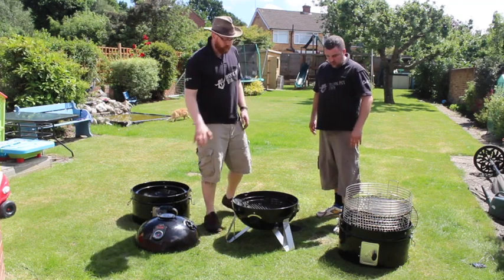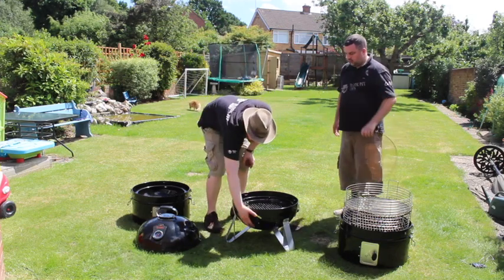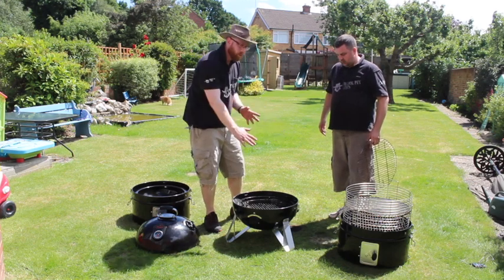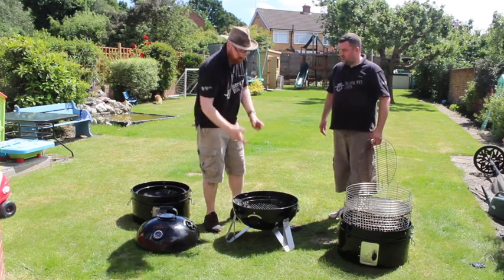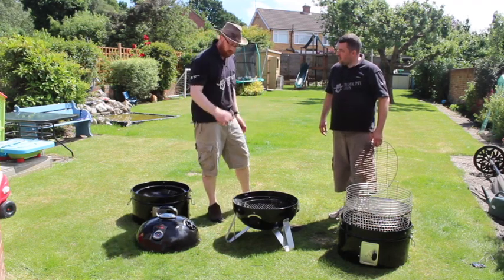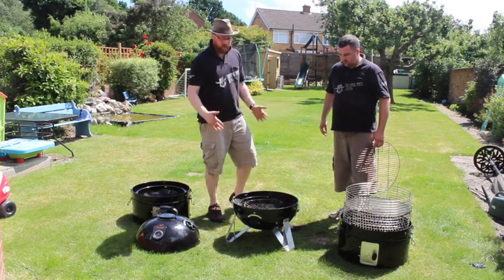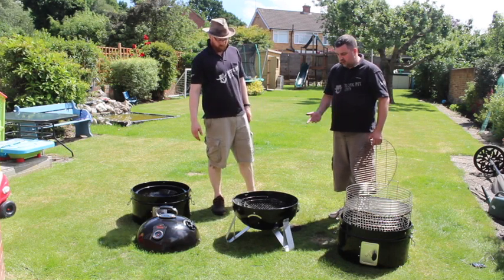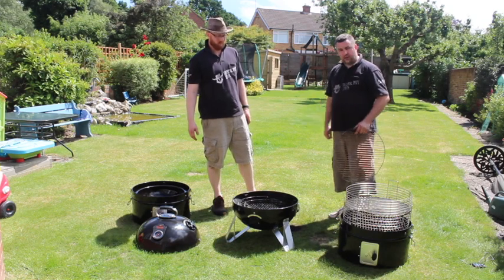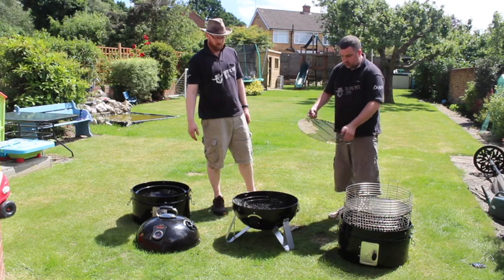That's worth repeating because with a lot of other barbecues the grate just sits on the back of screws, so if it gets knocked one can drop down and you've got to manoeuvre a burning hot tray. But because this has these little lips that hook in, it just cannot fall off. I also like the basket design for competition use - at the end of a long two-day cook I can pick the basket up, easily carry it and empty it, rather than carrying a flat tray or the whole unit.